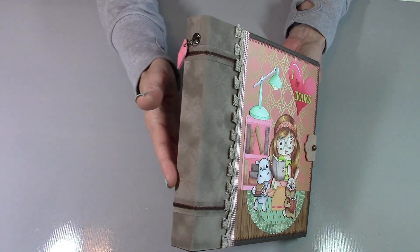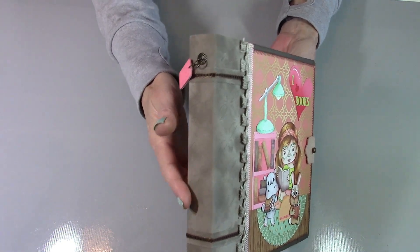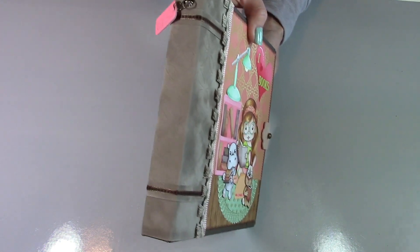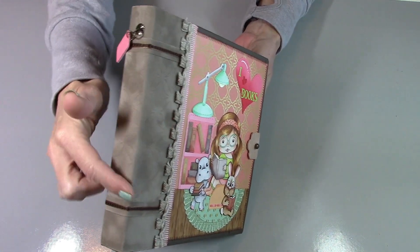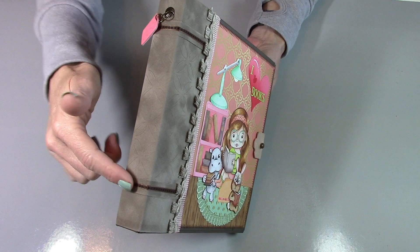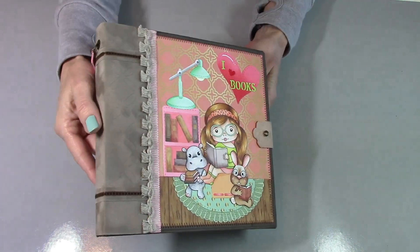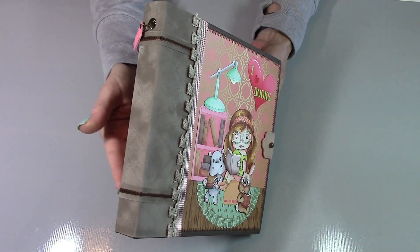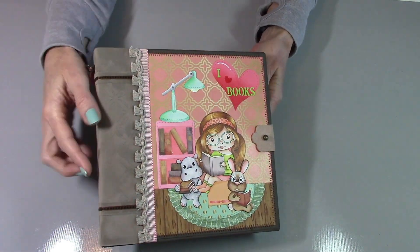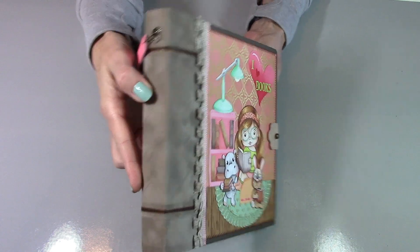I used those stencils — they're six by six inches. You'll notice that only a six by six inch portion here is embossed. When I did that on the velvet paper, it left some lines, so that gave me an opportunity to use a little strip of the velvet paper here. And then I just added a little ribbon, like you would kind of see on the spine of a book.